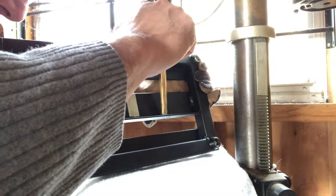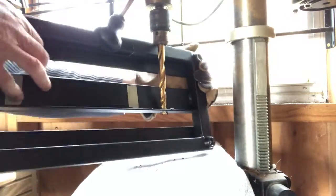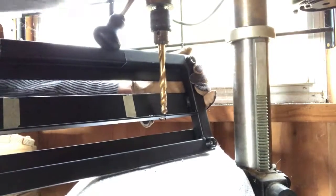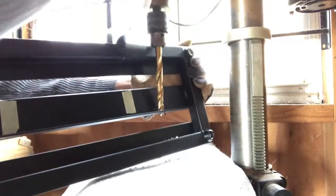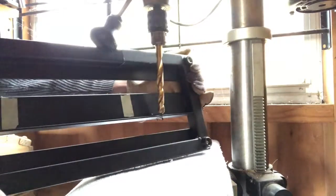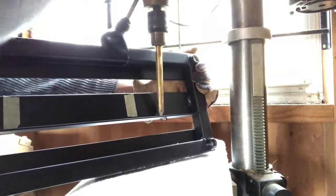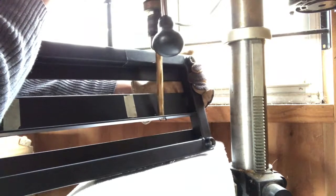I just need to line it up with the hole. She's binding up — let's try that again. Oh, go slow here. Another bind up — it's trickier than I thought. Try three. It's catching on some.